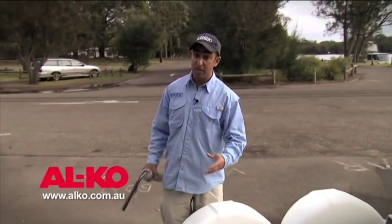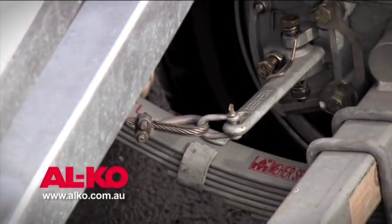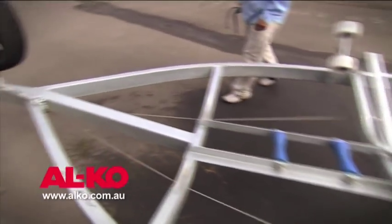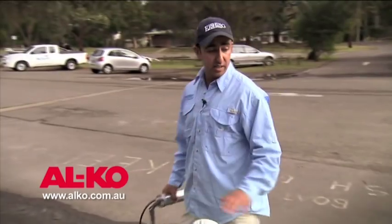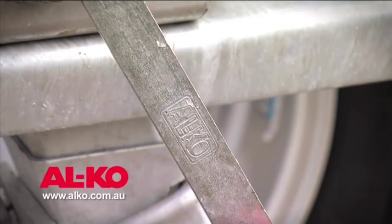I'll grease any linkages or moving parts — we'll take a look at the brakes, for example. The brakes have a few moving linkages; I'll keep those lubricated and maintained so that they flow and function freely. I'll continue moving along the trailer chassis, regularly inspecting the trailer and ensuring there are no issues, no damage, and no cracking.